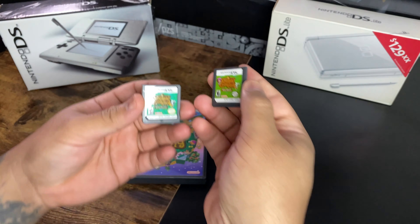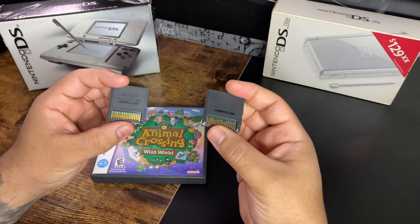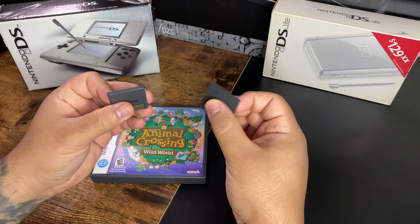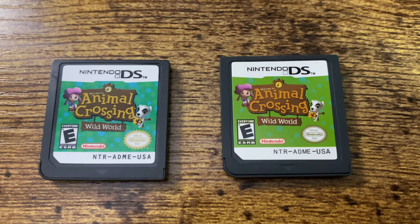We'll compare the front, we'll compare the back, and I'll give you the giveaways of what is a fake and what is a real one. Buying online is pretty difficult because sometimes you don't have the reference or the pictures aren't that good, but some of these tips will be helpful — like if you ever get to go to a convention.